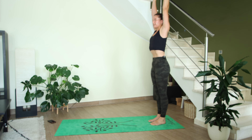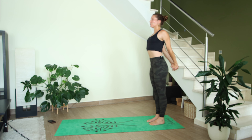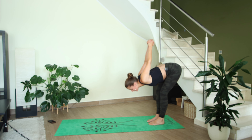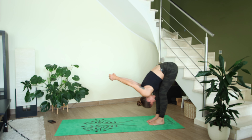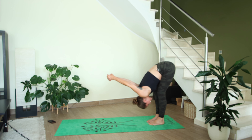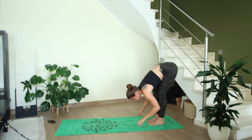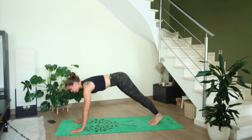As you breathe in, stand up tall in high mountain at the back of your mat. Inhale here, then exhale — interlace the hands at the lower back, open up the heart space, gaze up. With a flat spine, fold forward; you can bend the knees as much as you need to keep your stomach connected to your thighs. We're getting a nice deep stretch in the hamstrings and the shoulders and chest. One more breath here, then exhale — release your hands down to the floor and take a halfway lift.